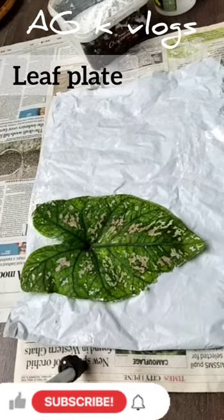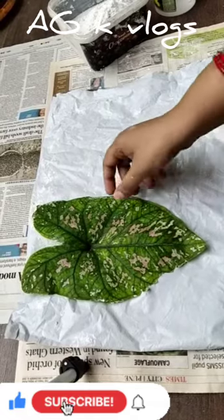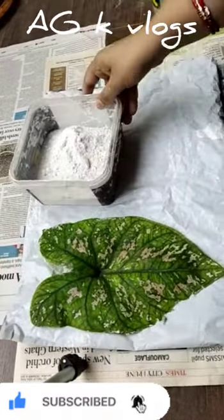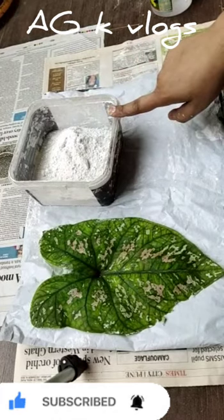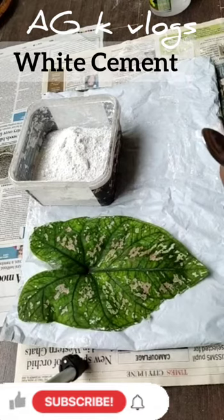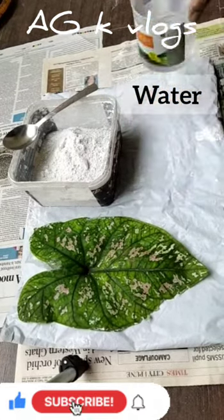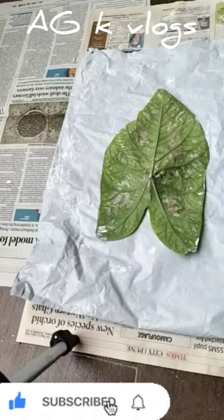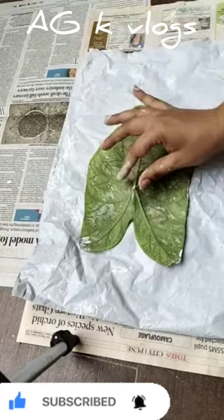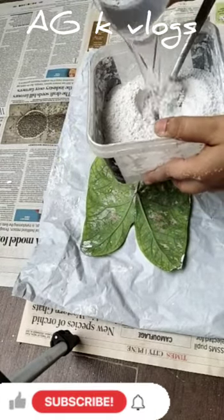Hello friends, today we are going to make a leaf plate. For that we will need a big leaf like this — the leaf has to be a hard shape on top. Then we need cement, a spoon, and water. Now we place the leaf upside down like this, and then we mix water into the cement.